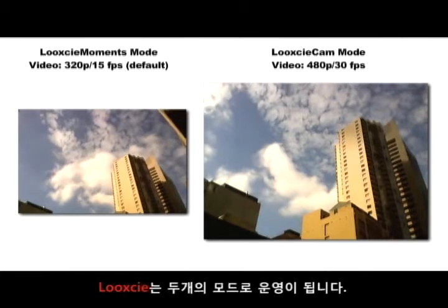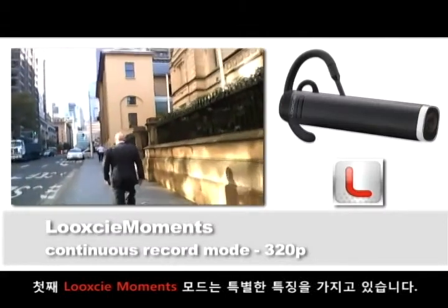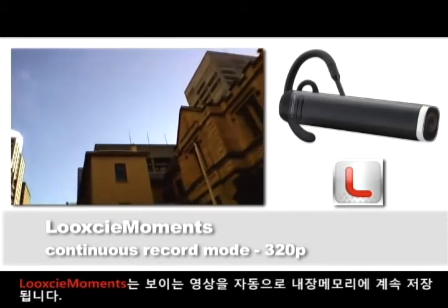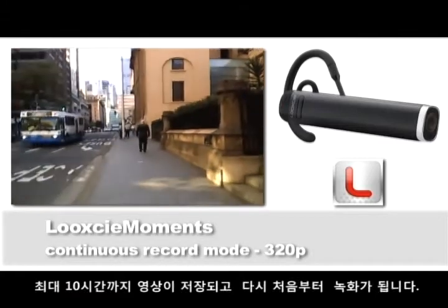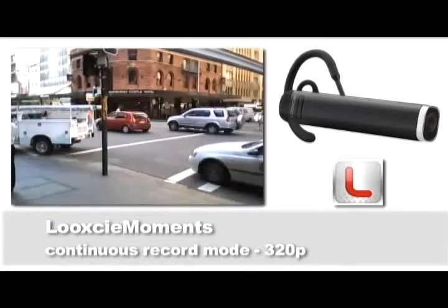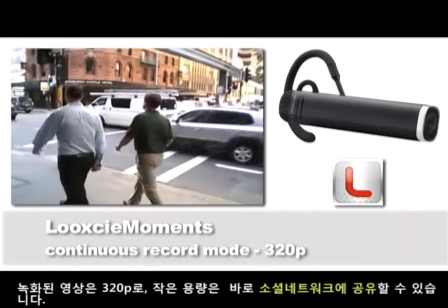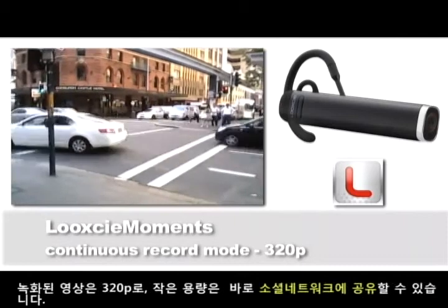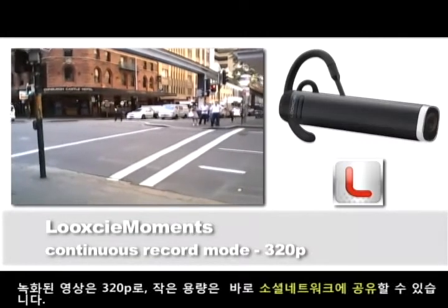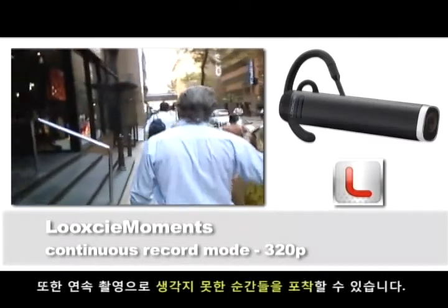The Look-See can operate in one of two different modes. The first is what we call Look-See Moments Mode. This is the default operating mode, and how it works is really quite unique. The Look-See automatically records everything it sees to the onboard memory in a continuous loop, meaning up to the last five hours of footage is stored automatically. When the memory fills up, it simply loops back, recording over the oldest unsaved footage first. In this mode, video is captured at a default resolution of 320p, which maximizes battery life, recording time, and produces small files that are easy to share online.